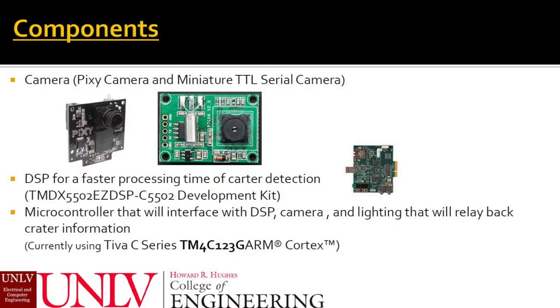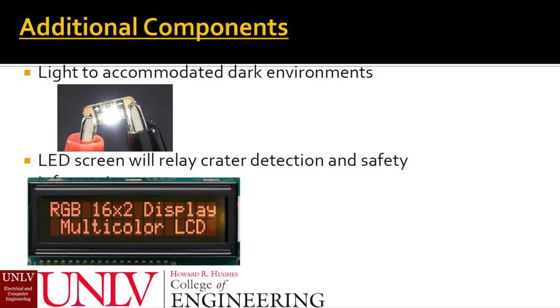The components currently selected to accomplish this task include a camera, a DSP dev kit, and a microcontroller. The Pixie camera has been selected over the considerably smaller TTL serial camera due to its speed. The DSP will be used for faster processing time. The Teva C series microcontroller can accomplish all the interfacing needed to communicate with all the devices. Other components currently being used are a light source and an LCD display.